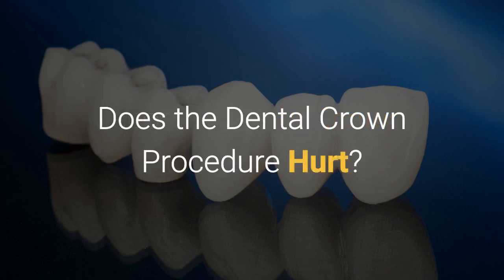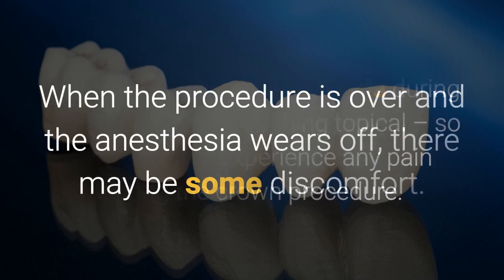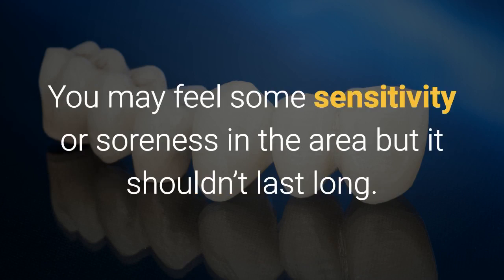Does a dental crown procedure hurt? Your dentist will use anesthesia during your visit — just something topical — so you shouldn't experience any pain during the crown procedure. When the procedure is over and the anesthesia wears off, there may be some discomfort. You may feel some sensitivity or soreness in the area, but it shouldn't last long.